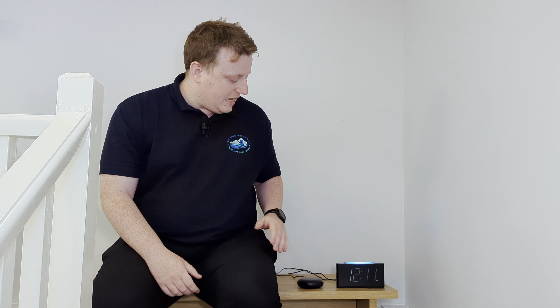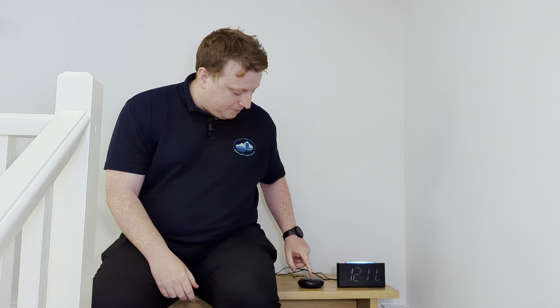We also have here an alarm clock which is specially designed for people with hearing impairments. What it does is this module goes underneath the bedsheets and at the chosen time it will vibrate strongly and would wake the person up, because they can feel it. It's just a click of a button to switch it off.